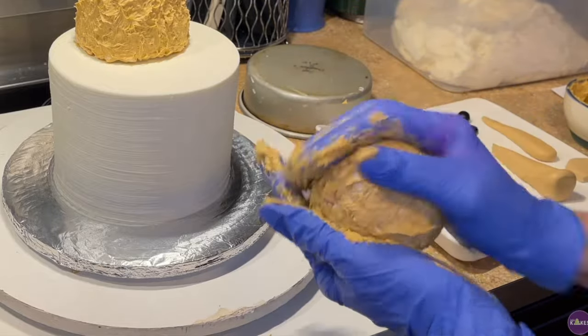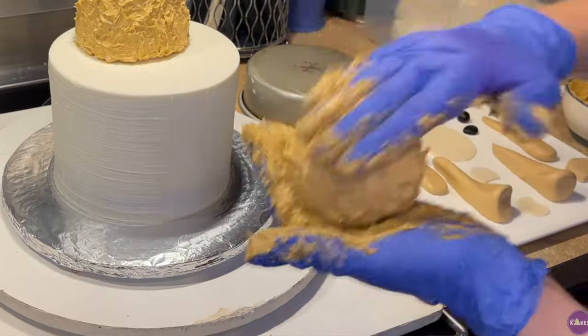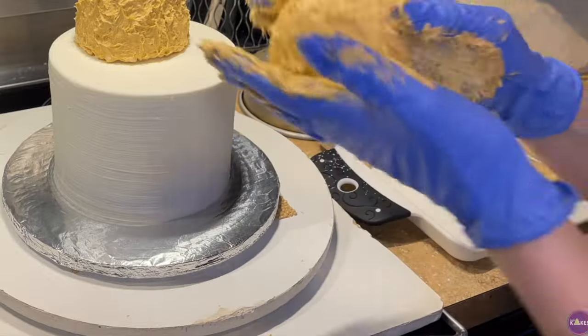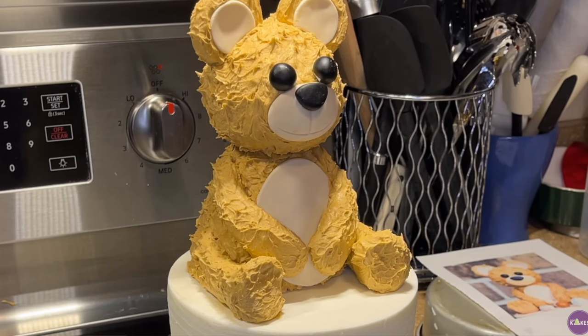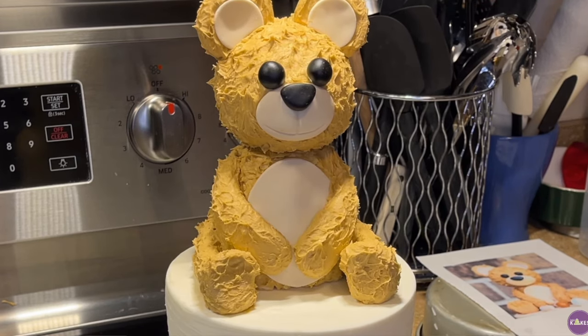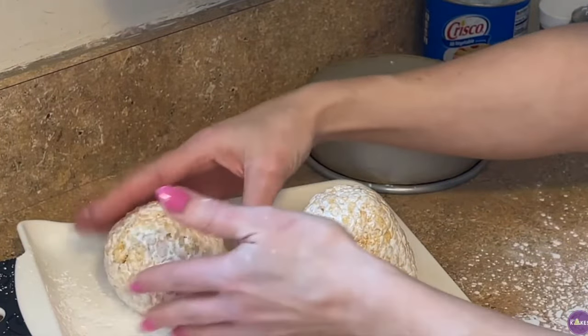For the 3D teddy bear covered in American buttercream, if I made it in advance and tried to transfer it, the buttercream forms a crust and the little fur points can crack and break as you move it. So I prefer to make the teddy bear as I'm placing it on the cake so I can position it exactly where I want. For rice crispy decorations, I'd make them one to two weeks in advance, but I'd assemble on the cake the day I put it on — not assemble elsewhere and transfer it.